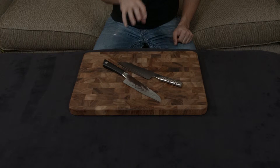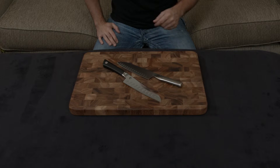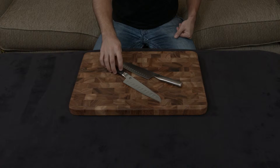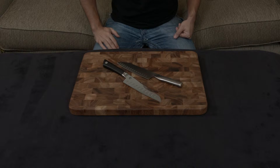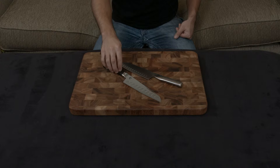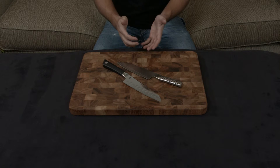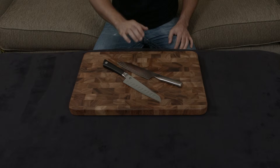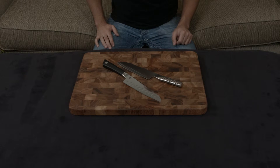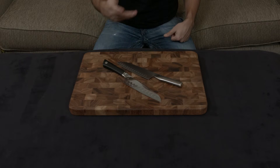The Global uses a much softer steel — Cromova 18 — which is about 56 to 58 hardness, while the Shun Sora uses VG-10, which is about 60 to 61 hardness. There are pros and cons to both. A harder steel means it's more resilient, holds an edge better, and won't dull or wear down as fast. On the other hand, a softer steel allows you to abuse the knife a bit more, because it'll warp or bend slightly instead of chipping and cracking.